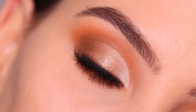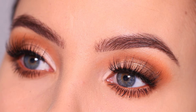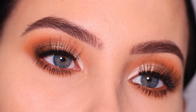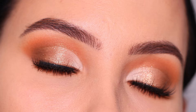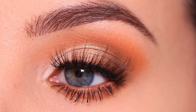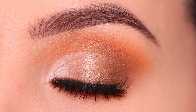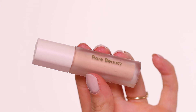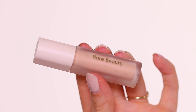Hey everyone, thank you so much for watching today's video. I hope you're all doing well and enjoying the summertime. I'm definitely enjoying the weather here in the Netherlands — it's amazing. In today's video, I'm going to show you this summery, bronzy, vibey eye makeup look. It's a cut crease, which I love to do. I hope you guys are going to enjoy it.